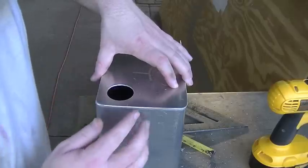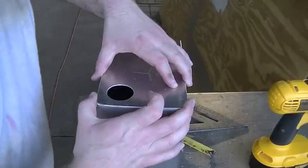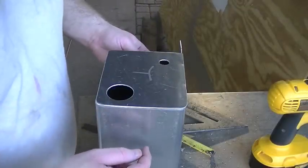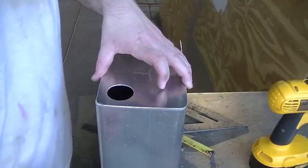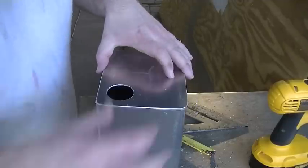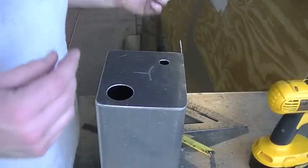Alright, so off camera I took the grinder and I rounded over these corners right here and kind of fit the pieces to the reservoir itself. Those were just rough cuts I made with the jigsaw. So now these fit — they're a nice fit all the way around. I did that on both the top piece and the bottom piece, so we're ready to move on.